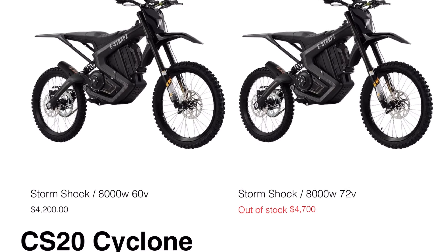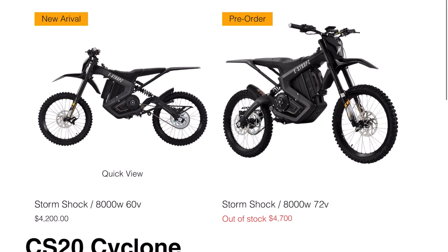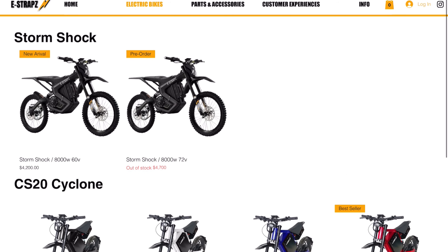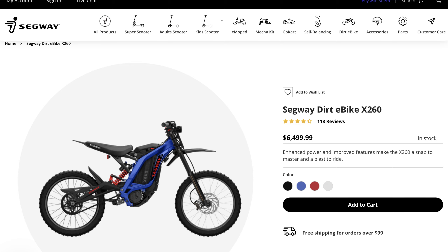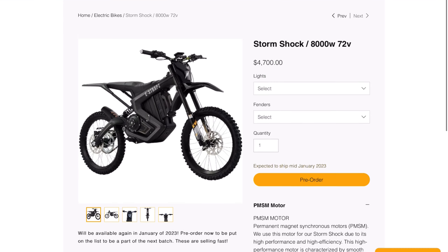I am super jazzed about this bike and I totally want one. The first thing you need to know is that there are two versions: 60 volts and 72 volts. In this video we're going to primarily focus on the 72-volt version because it's the most compelling, and it's only $500 more. By the way, e-Straps isn't the only company that sells this bike — I found the same exact bike called the Mantis from another company. That's pretty common; even with the Sur Ron, Segway sells the same exact bike.